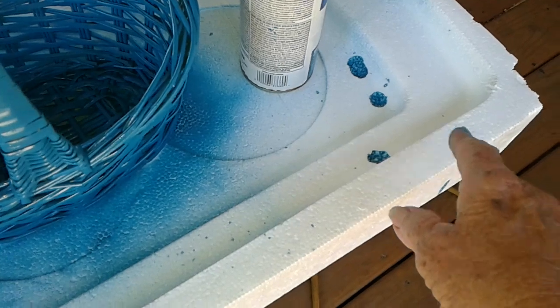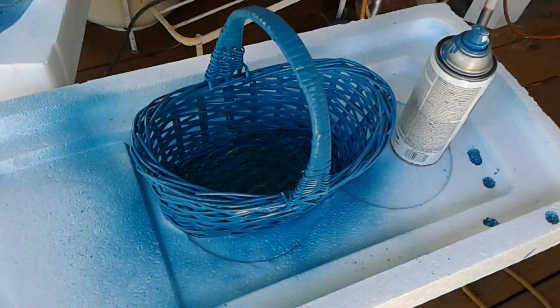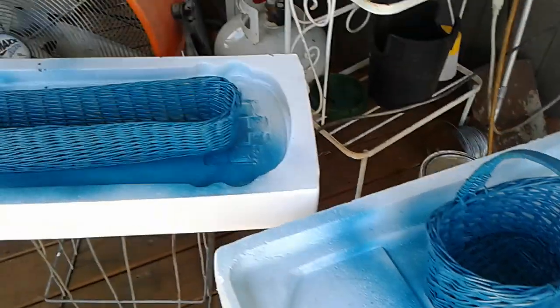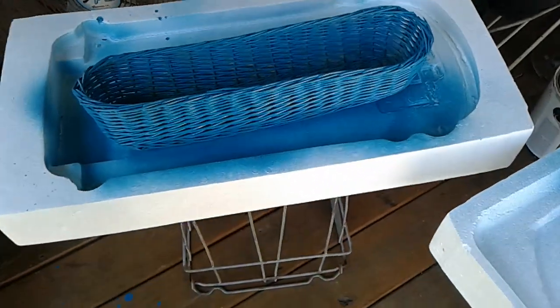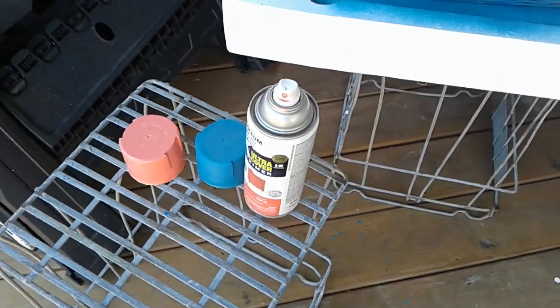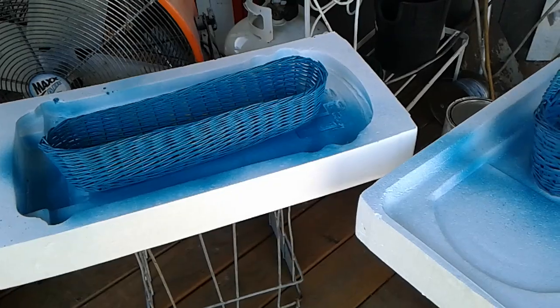Look how it ate into the styrofoam. That's kind of an old can too — I think it's about a year old. I had a little bit left in it, just enough to do both these baskets. I dug my baskets out this morning. I got that peach color and I was thinking about highlighting them with the peach. I'm just not sure if I want to or not.